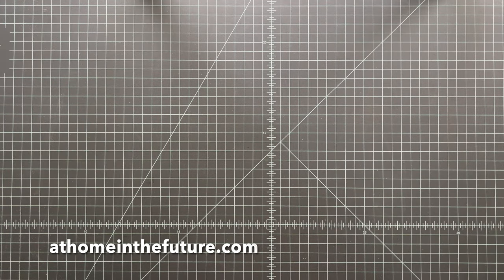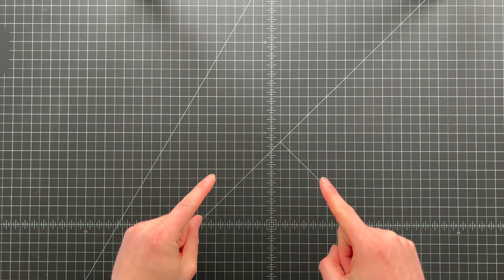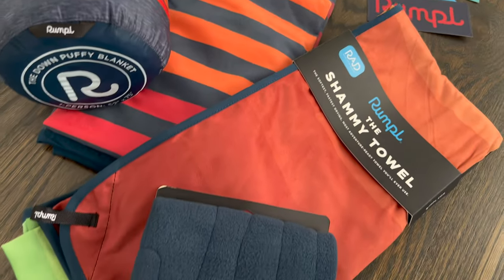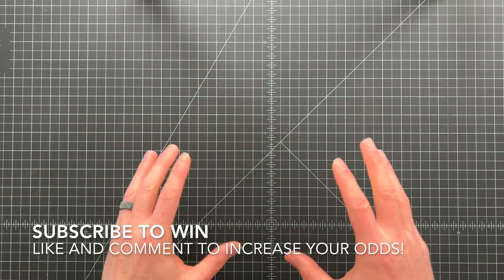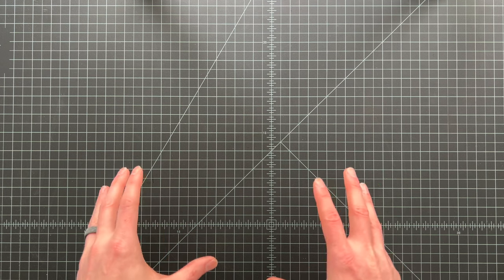What's up guys, Eric here with At Home in the Future, back today with another unboxing video. Before we get started, don't forget about the giant giveaway we have going on the channel right now. If you want a chance of winning $400 worth of awesome Rumple gear, be sure to subscribe to the channel. For extra chances to win, like or comment on this video or any of my videos. As soon as we reach 15,000 subscribers we'll announce the winner.